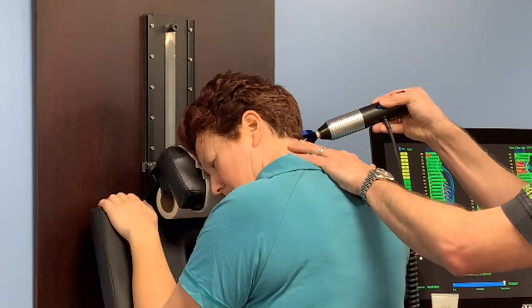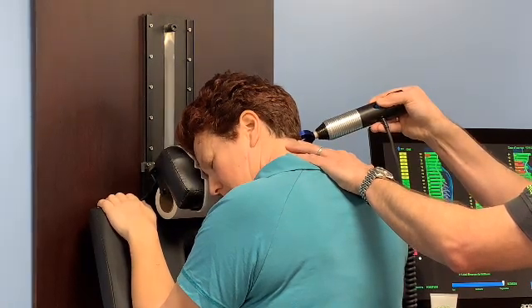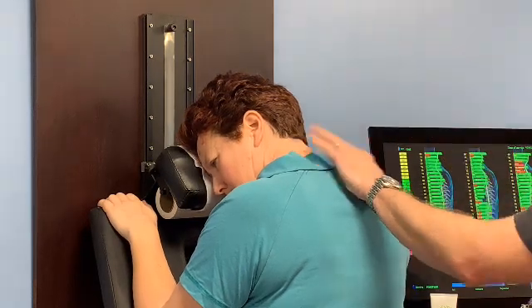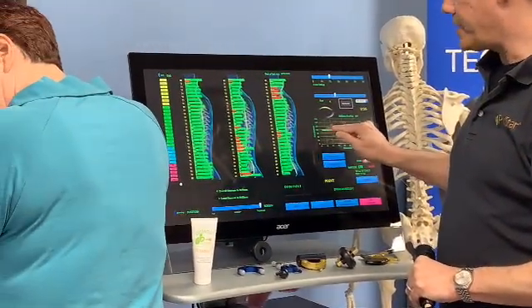While I'm adjusting, I'd like to see a decrease in the stiffness when I come back on the second pass. Right over here, we can see we did get a slight decrease in the stiffness during that adjustment.